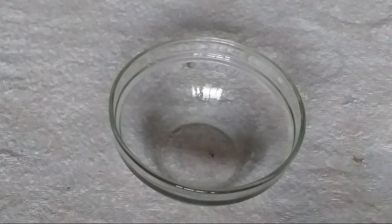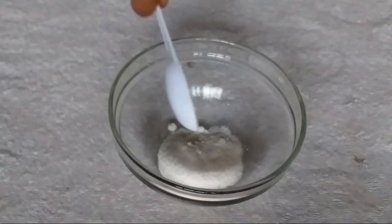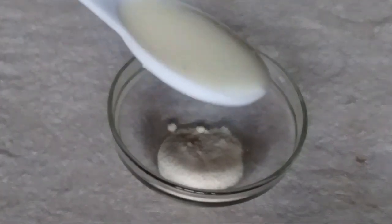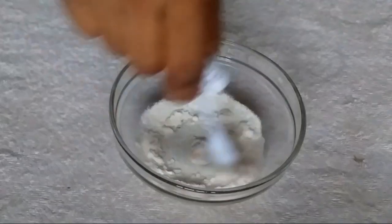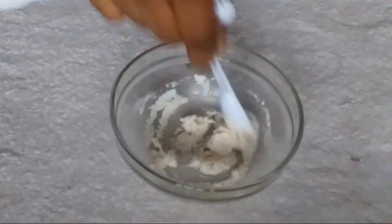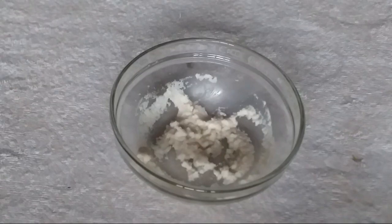For the second step, we're going to be using rice flour and milk. I'm adding one tablespoon of rice flour into my bowl, then one teaspoon of milk powder. I'll mix and stir this all together. Once done, our second step is ready. I'll set this aside and show you the third and final step.